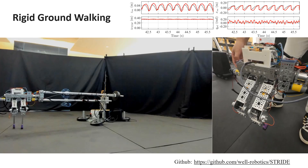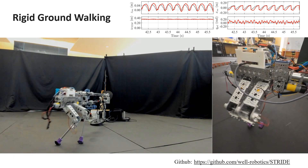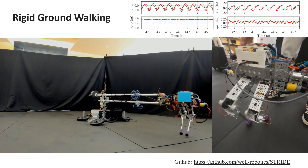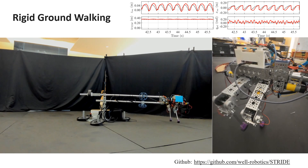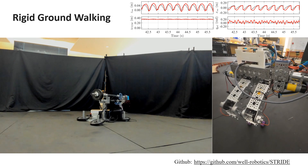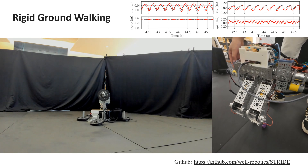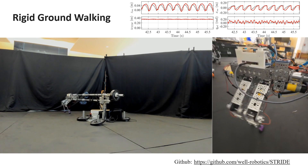We now demonstrate the educational and research functionalities of the system through dynamic walking using a step-to-step dynamics controller. The first experiment is walking on rigid ground. By implementing this behavior, one can quickly learn all the relevant techniques such as state estimation, robot control, non-linear dynamics, and bipedal locomotion. Our controller implementation is also made open-source, so one can quickly replicate this experiment to establish a milestone in their own education and research activities.